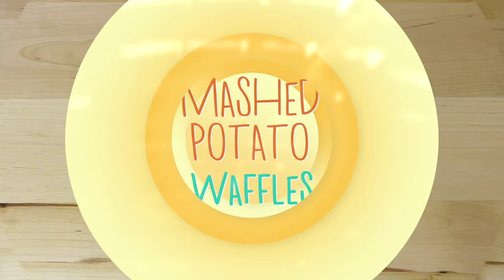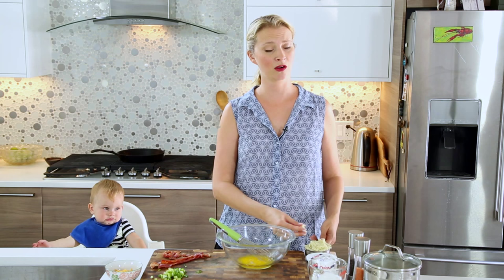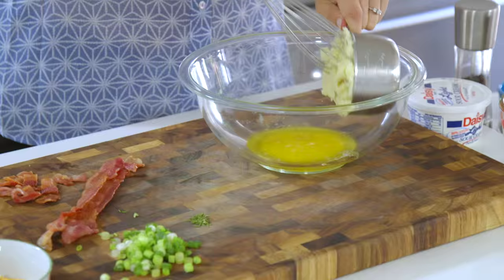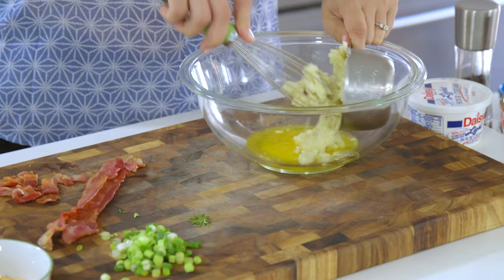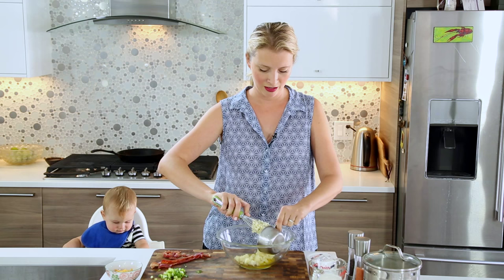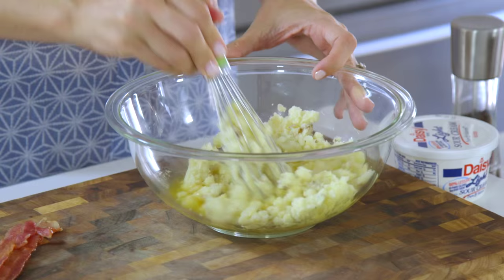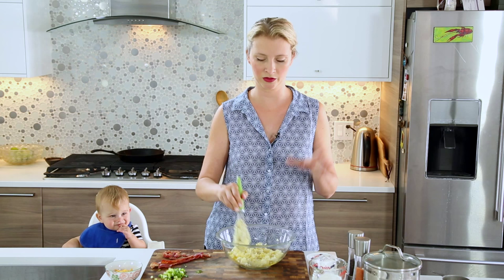Alright, we've got some melted butter in a bowl here and some cold mashed potatoes. We're just gonna get these broken up. This is the most simple mashed potatoes ever — just butter and some milk — but if you have garlic mashed potatoes or rosemary mashed potatoes or anything like that, all of it works great.